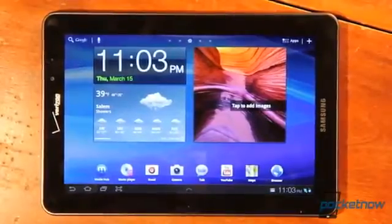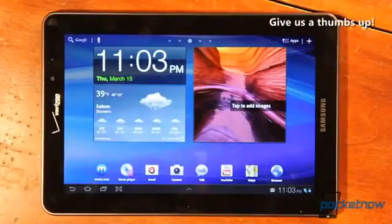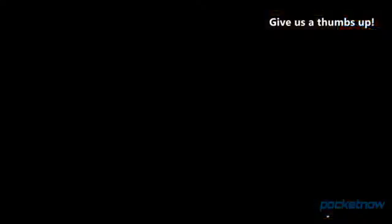That wraps up our hardware tour for the Samsung Galaxy Tab 7.7 from Verizon. If you have any comments, please leave them below. If you liked the video, please give us a thumbs up. Thanks for watching.